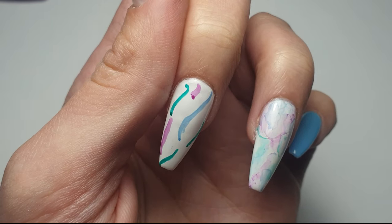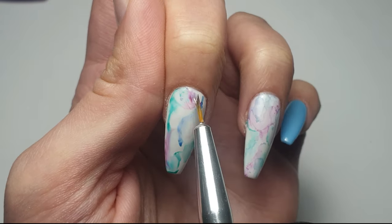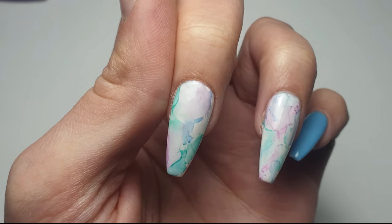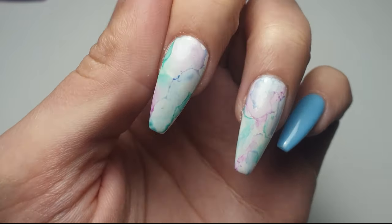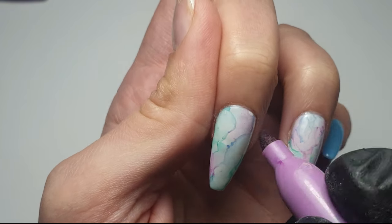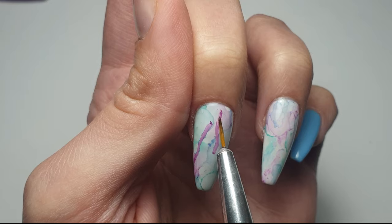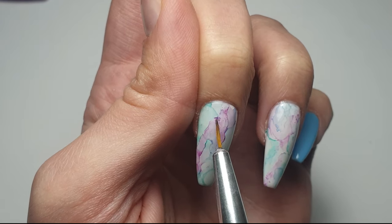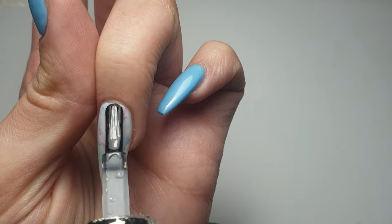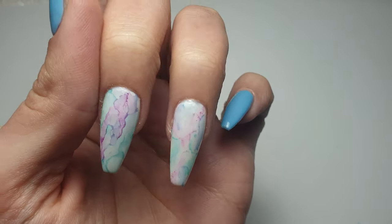I sped up this part of the video because I'm doing exactly the same on the next nail. It's not going to look exactly the same — that's the great thing about this design, it always looks unique. Once I'm happy with how it all looks I leave these to dry for a couple of minutes before coming in with my top coat, because otherwise you can smudge the design. Then I float on a thin even layer of top coat and pop that in to cure for 60 seconds.